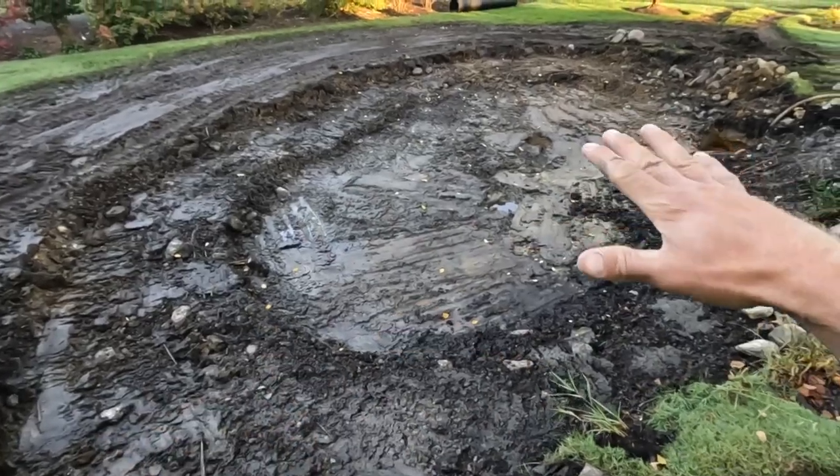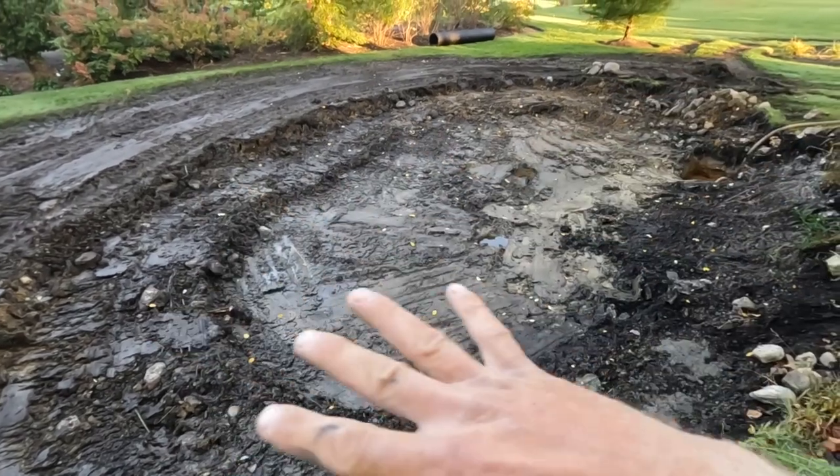We are putting in a 16 by 16 foot pond with a wetland filter as well as a bio falls and a waterfall and stream system fit for our aviary friends — ducks. The customer wants a pond fit for ducks, so we are beefing up the biological filtration on this project and we're going to be taking over his backyard and creating something absolutely incredible.